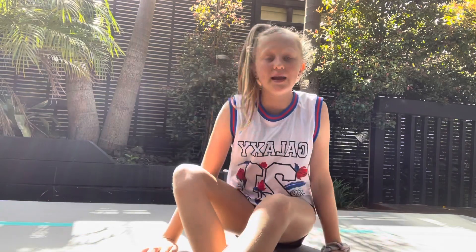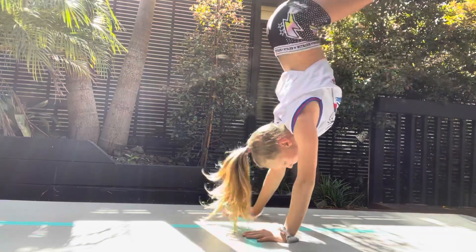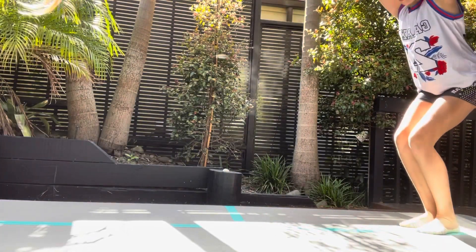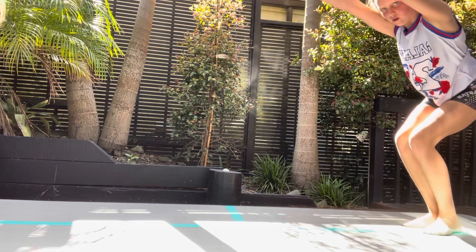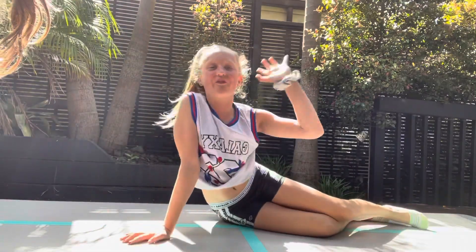Trick five is a little bit harder — it's trick four and trick three combined together. So it's basically swinging up, doing a handstand, then going down and popping. I'll show you guys what I mean. And that's trick five.